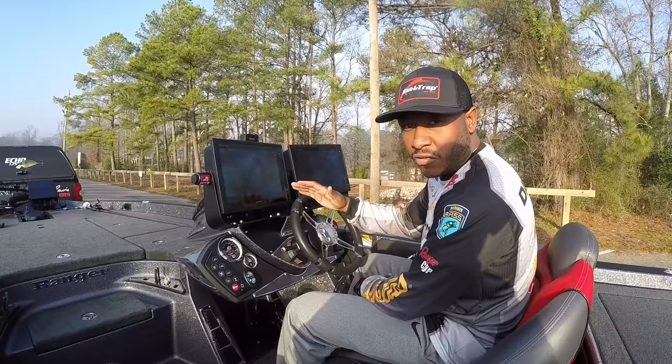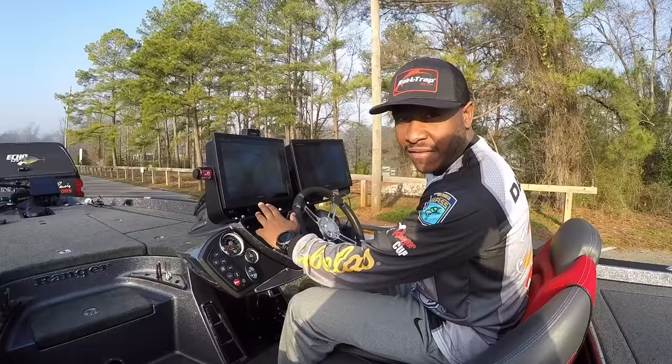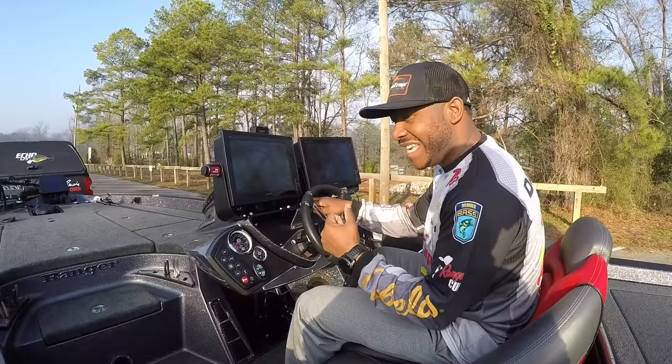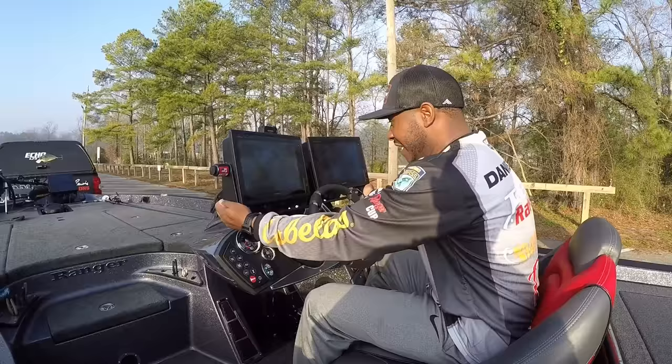All right guys, here we are at the workstation — this is where I spend a lot of time behind these Garmin units, staring down trying to find fish, especially in offshore-style tournaments. These units aren't light, so when you go to select a mount you need to be very particular. I really like this Bass Boat Technologies mount — it's extremely durable, stainless steel, heavy, with solid bolts in it. This thing will not move.